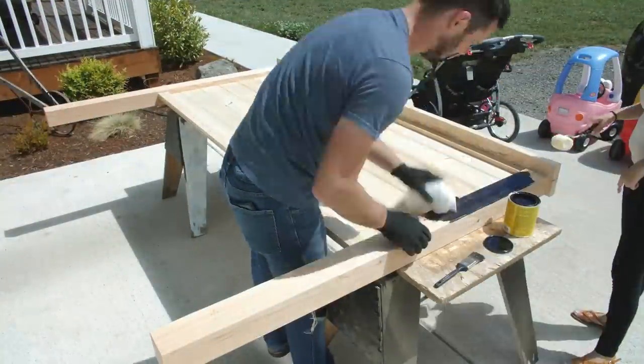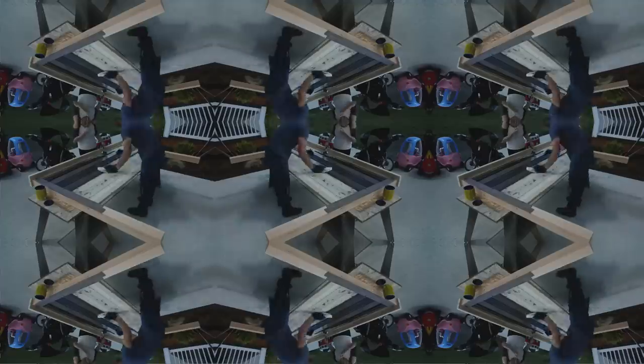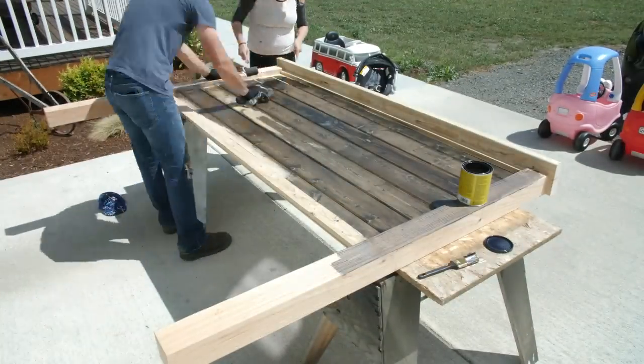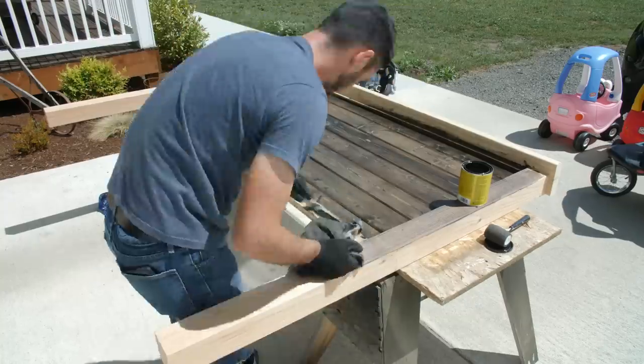Now the staining process begins and I'm absolutely in love with the espresso color. We've actually used this in our DIY awning, our master closet, our master room linen closet, our pantry, and even our entryway. We absolutely love this color — it's got such a beautiful look.